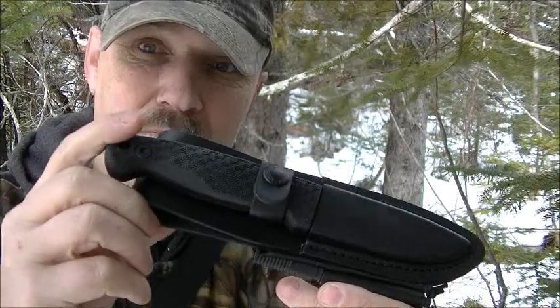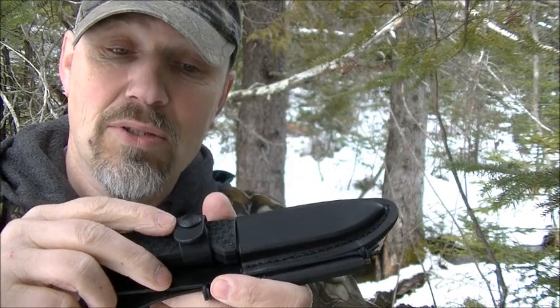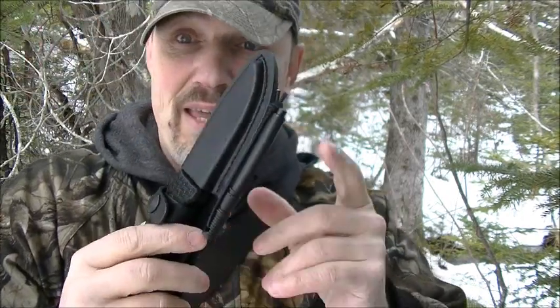The leather sheath comes with a ferro rod and a ferro rod loop. This is a really nice sheath — the knife fits in really well and snaps really well. The snap is a nickel-coated snap, which will help prevent rust.